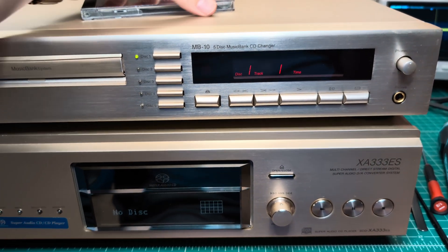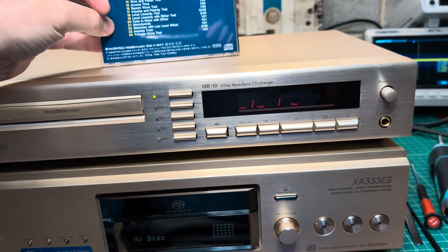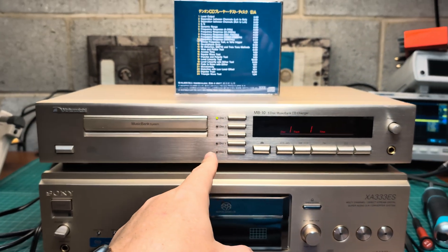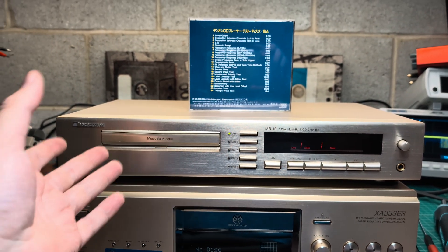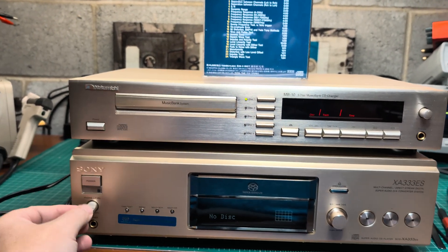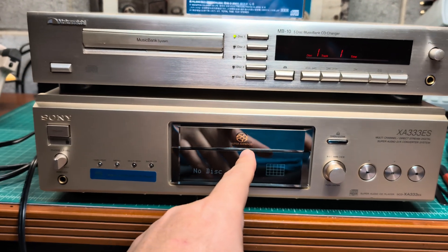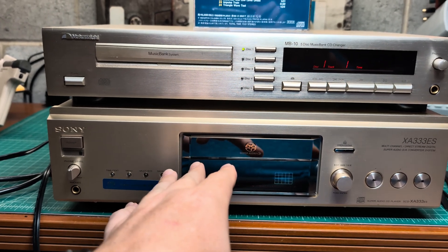Are those similar? Specifically they sound not similar — they sound pretty different to me. This Nakamichi sounds more warm and more relaxed. And Sony, with upsampling, because it's a Super Audio CD player, it makes the disk sound crystal clear.